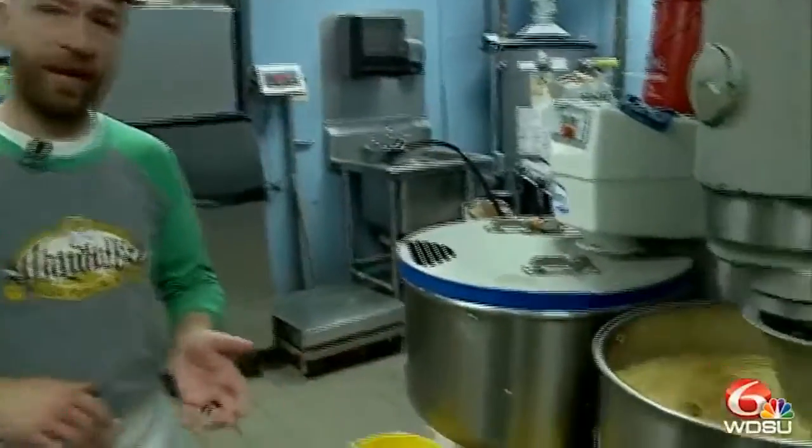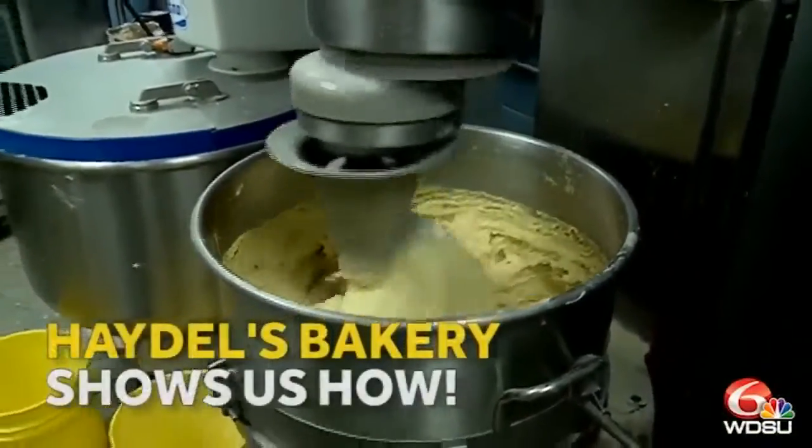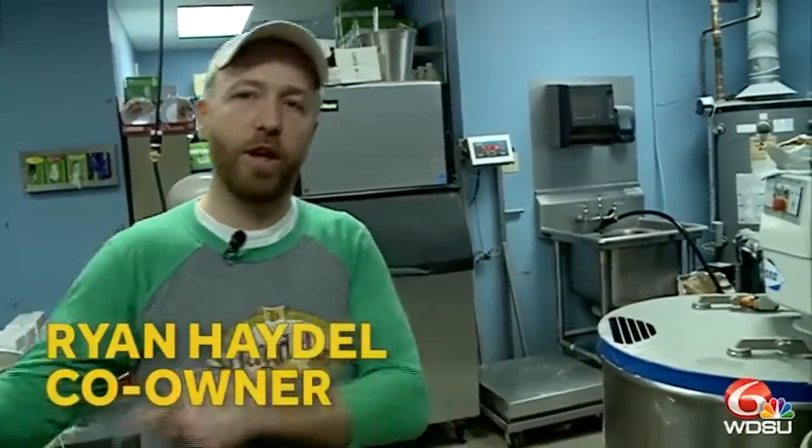This is the mixing process where the yeast, the dough, and the flavor is added to the king cake. This is about a 20-minute mixing process, and then from there, once it mixes, it's going to sit on the floor, depending on the temperature, anywhere from 45 minutes to an hour before it goes into the machine.